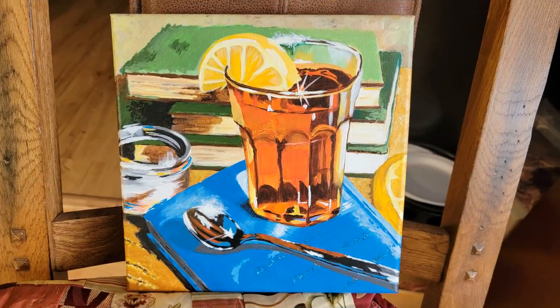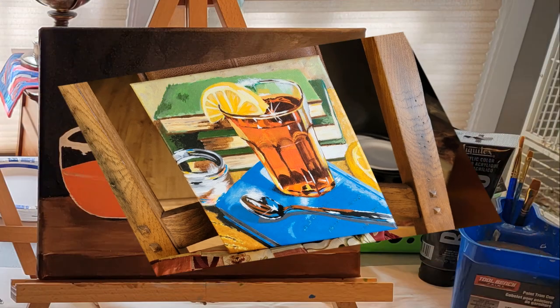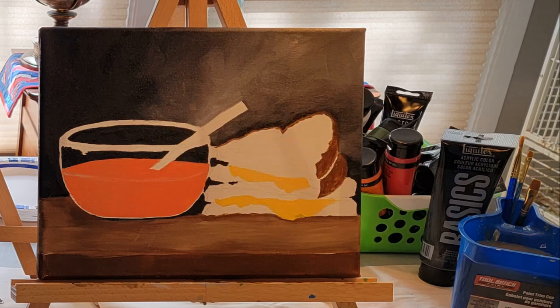This is the painting that Mary and I finished today, and we also started our next one — a bowl of tomato soup and a grilled cheese sandwich. I'll show you the progress on that.